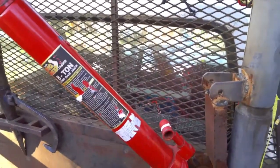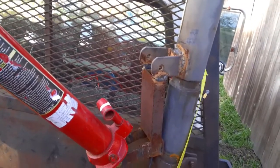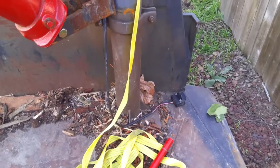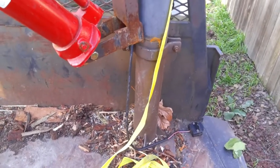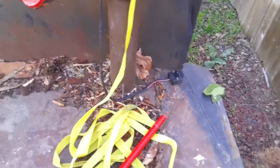Here we go - here's a requested video, a little closer detail on this hoist. This hoist was on the truck when I bought it, but I think it's just a cheap little Harbor Freight hoist. I've had to do a couple of things to it - it's just bolted down to the bed there.